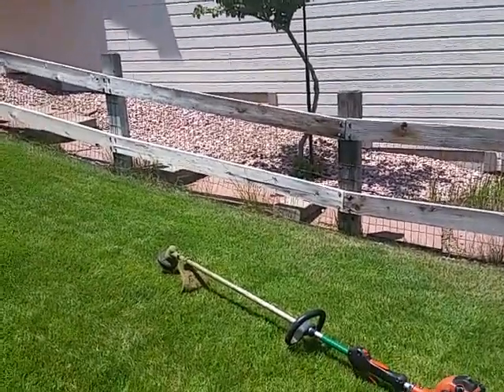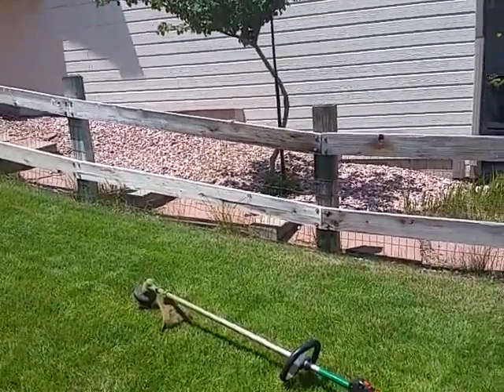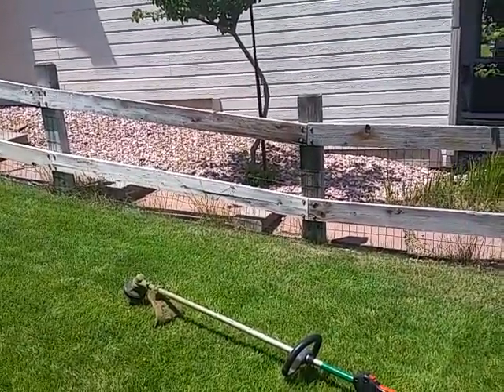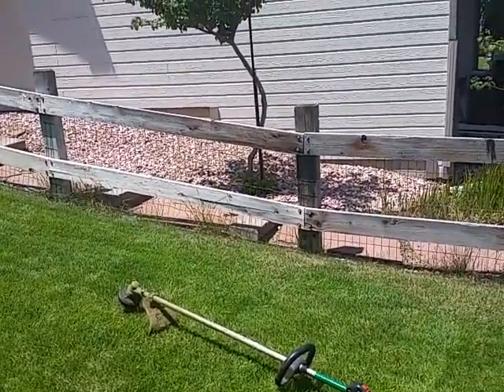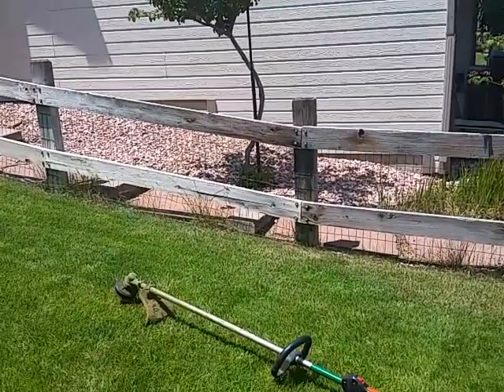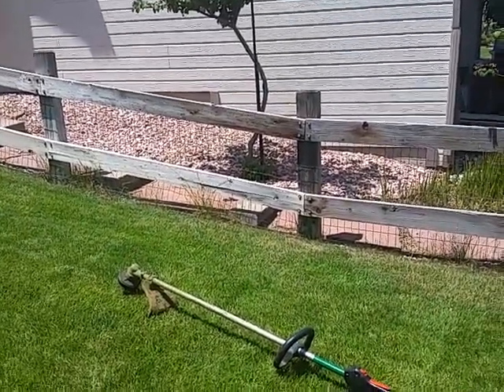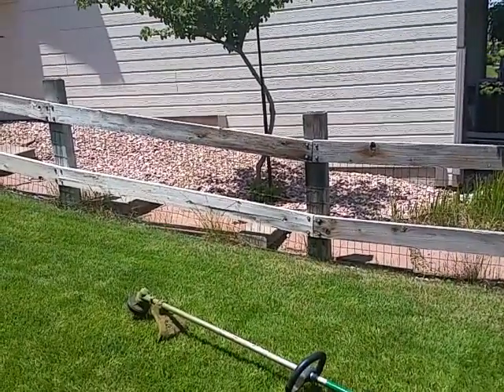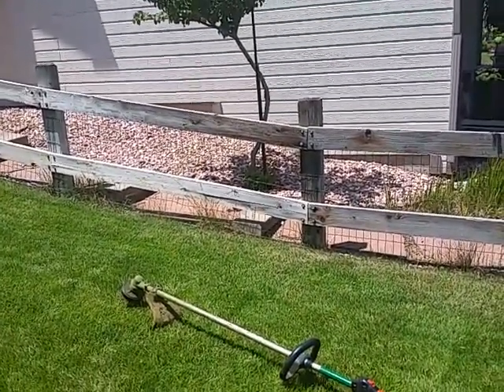On today's training, we're going to look at how to properly trim in between wire mesh and chain link. This is a technique that's not easily done, but once you learn how to do it, it'll make a lot of sense. This is a fence on a yard on a property that we mow.